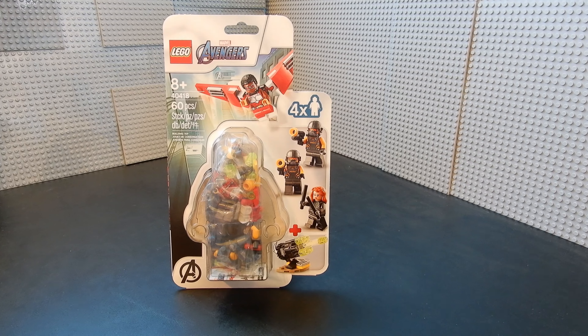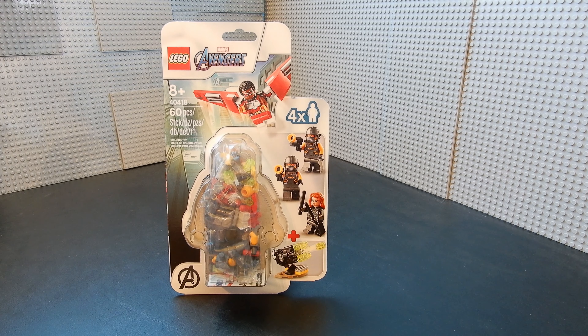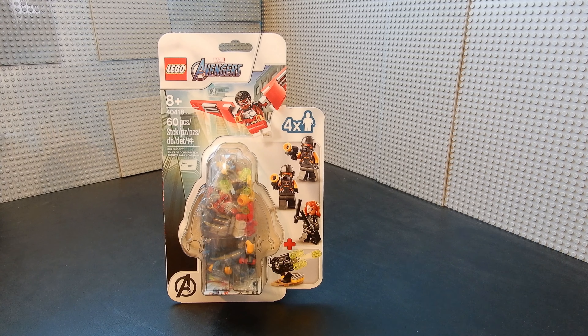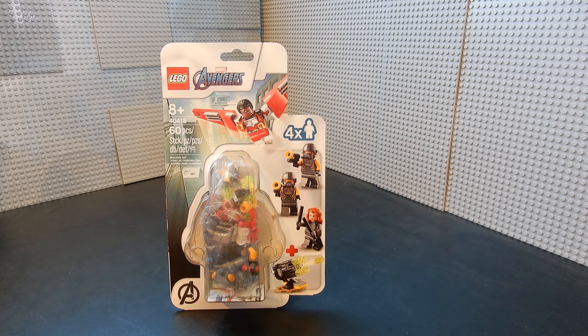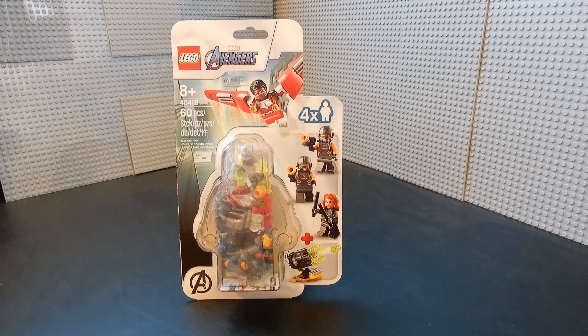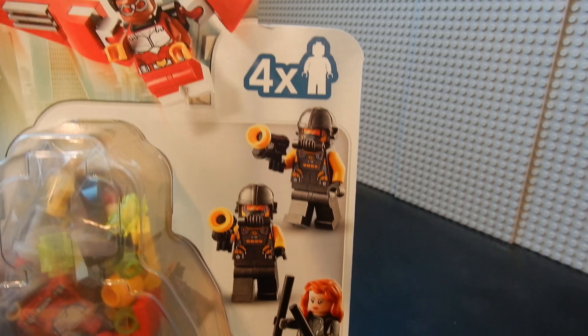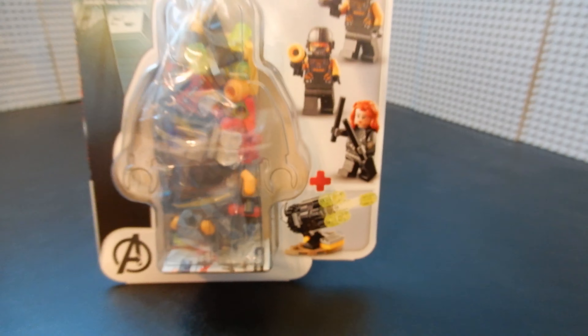Hello friends, Christian here with BrickLife Crisis again. Today we're taking a look at the LEGO Marvel Avengers set number 40418. This is the Black Widow and Falcon team-up. It's recommended for ages 8 and up and includes 60 pieces and 4 minifigures. Let's go ahead and open it up, build it up, and see what we think.